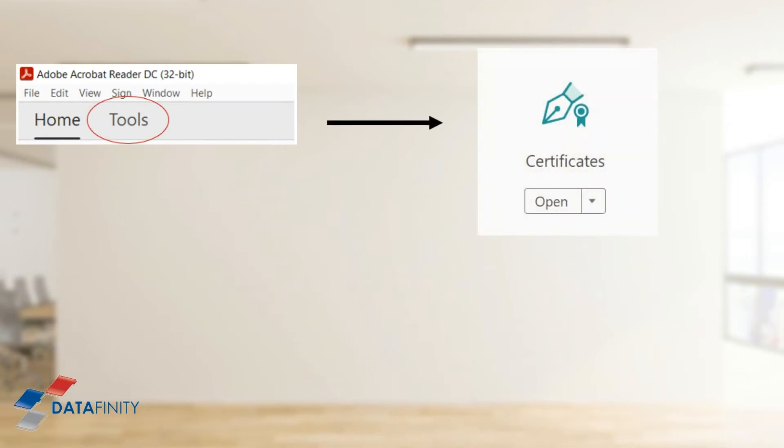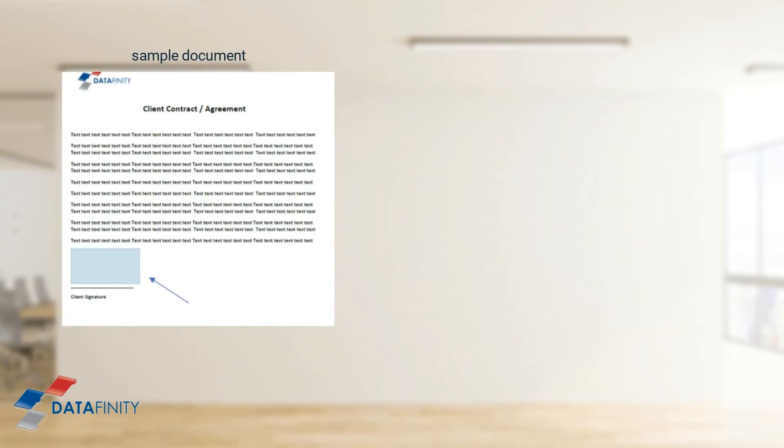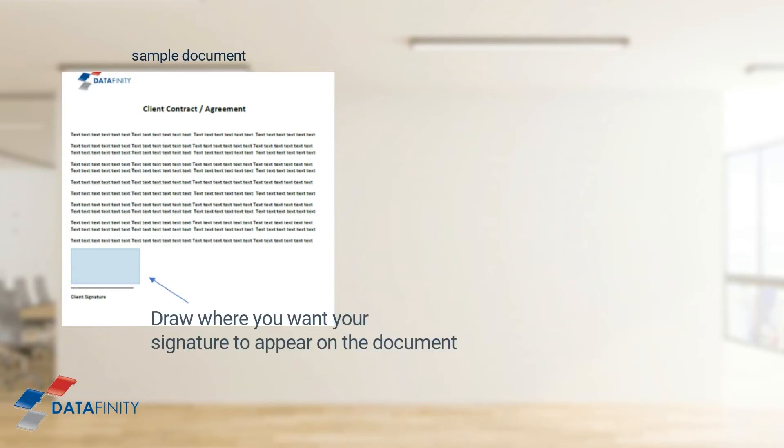Once you have your PDF open in Adobe Acrobat and you are ready to sign, click on Tools, then click on the Certificates icon as shown here — that opens a new toolbar — then click on Digitally Sign. Now go ahead and use your mouse pointer to draw the box where you want your signature to appear on the document.